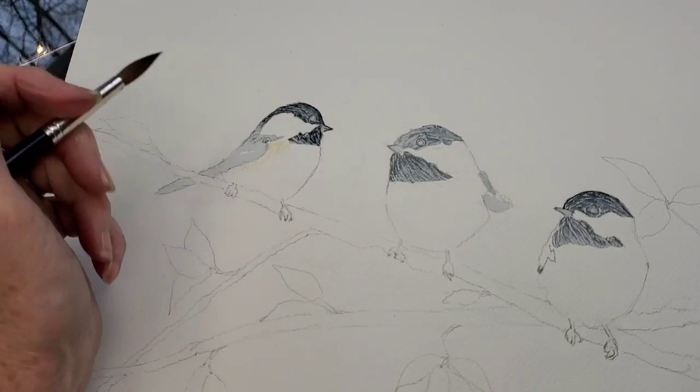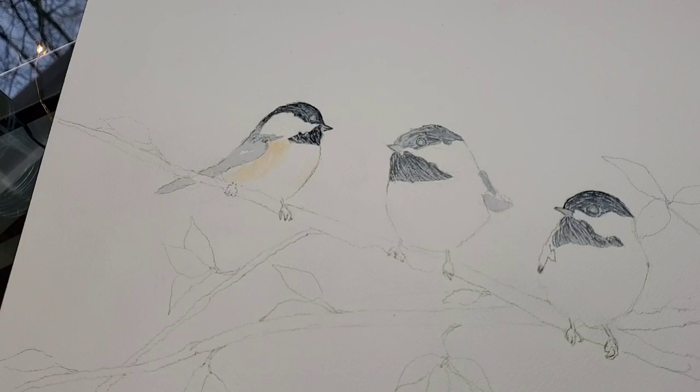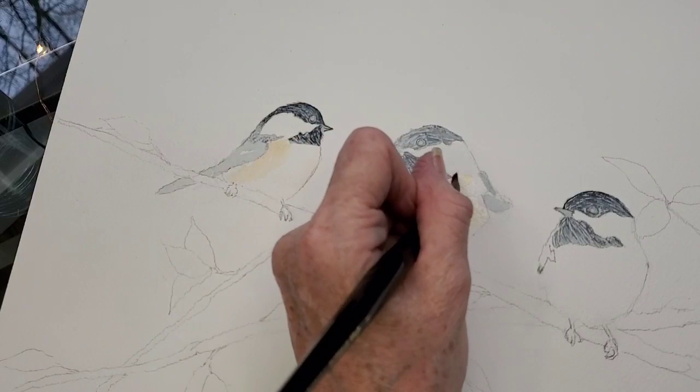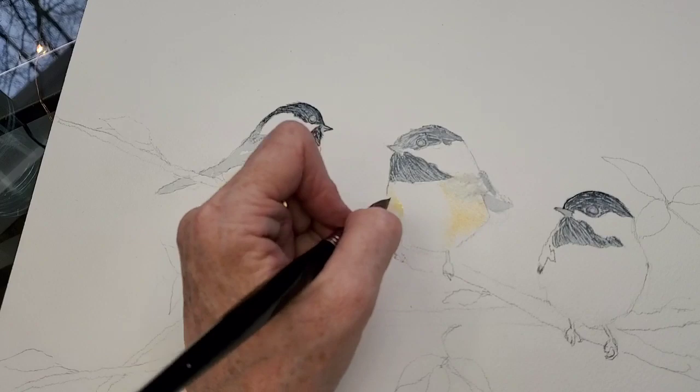Now after going over the birds again, I'm wetting some areas of the chest and adding in some yellow ochre. In one little edge I added a little bit of red — that was Quinacridone Coral — trying to keep it on the warmer side. It's very pale, it doesn't even look red, but it just adds some richness to the yellow ochre on the chest. Then I soften the edges by taking my wet brush and running along the center edge so it doesn't have a hard edge into the white chest area.